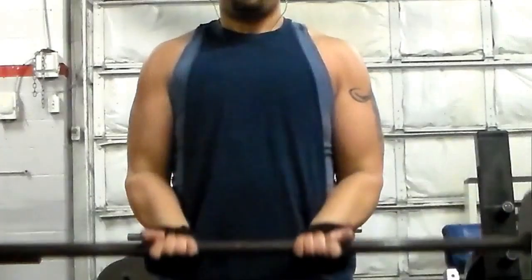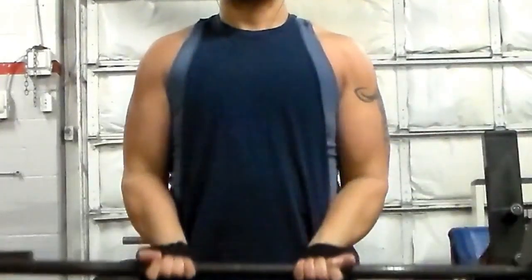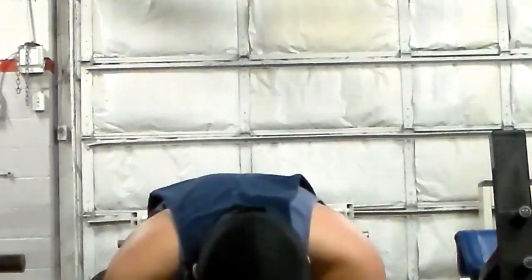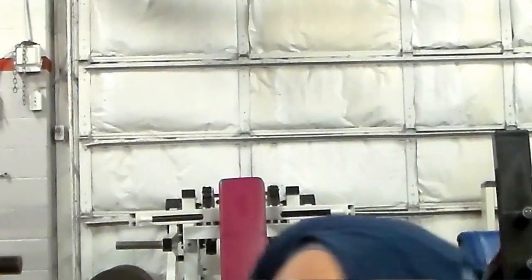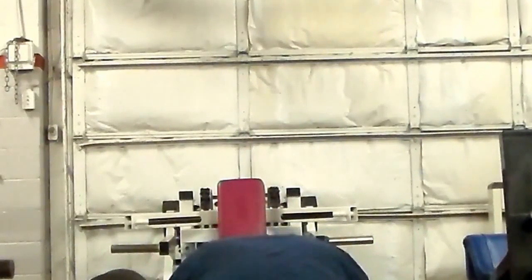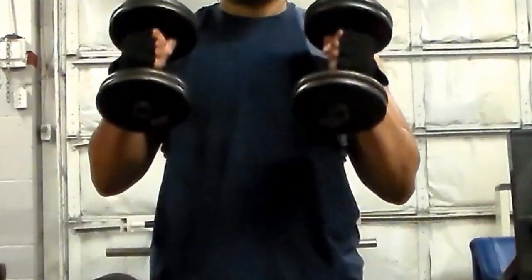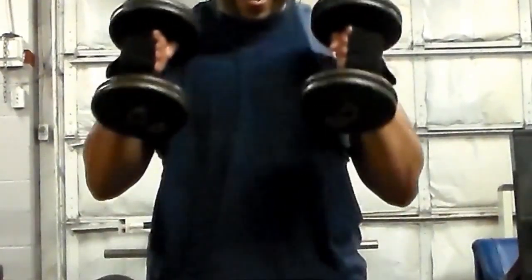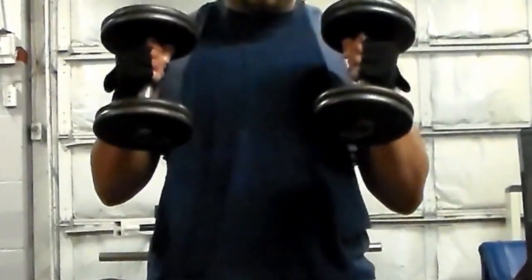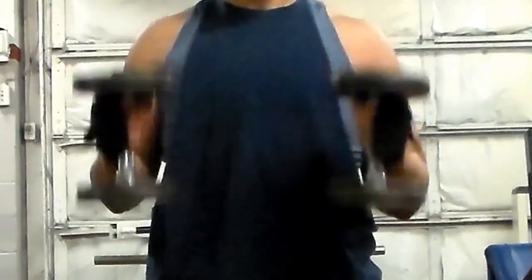I did drop sets — two crazy sets. I did wide grip curls, 10 reps, then close grip 10 reps, and then hammer curls with 20-pound dumbbells for 8 reps — because that's all I can do. My arms are already shot. That's how intense this drop set is. I only do two sets of this, then I go into my back exercises.